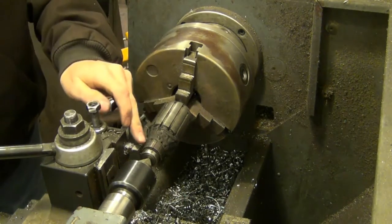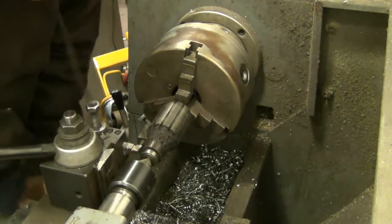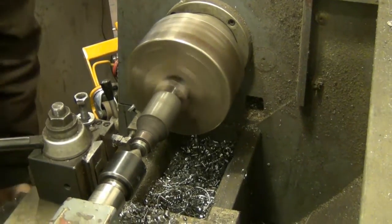I believe that's made out of copper, so it'll leave a little rollover burr that I have to clean up after. I think it should work.